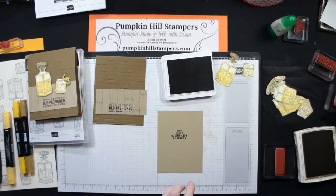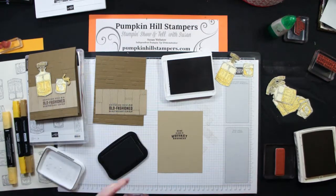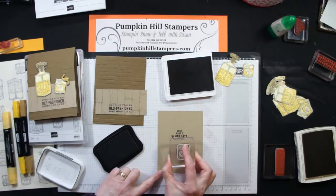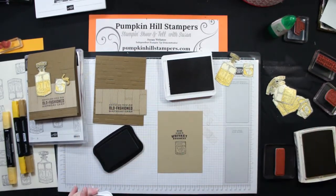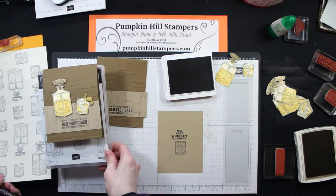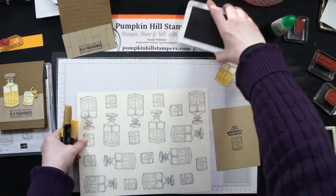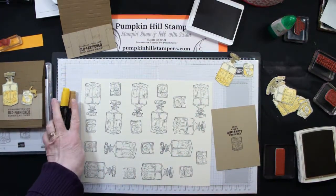I'm going to stamp my little glass again with my memento. I'm doing memento because I'm going to use my blends to give it some shading. I'm just going to put that underneath. Now while I let that dry for a minute, I'm going to show you what else I did with those glasses. I started with Very Vanilla paper and stamped my images in the memento — the bottle and the glass.